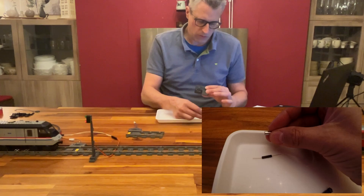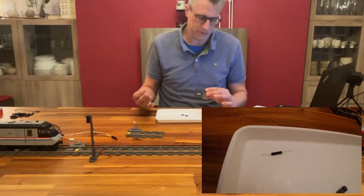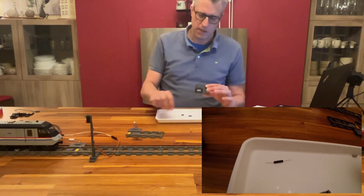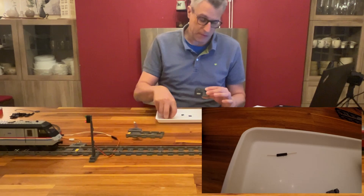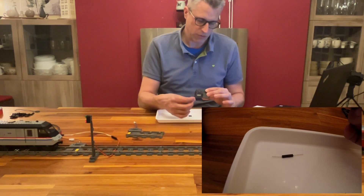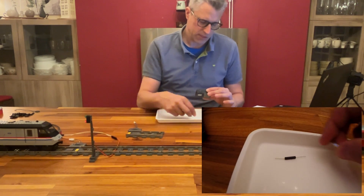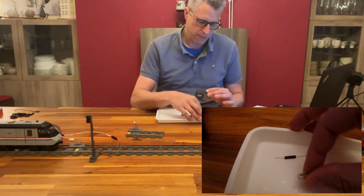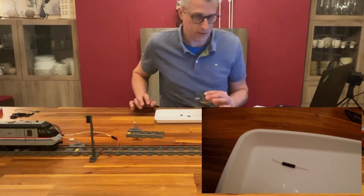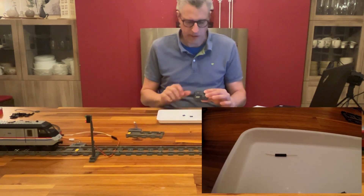When you pass the reed sensor with a magnet, it will flip — that means the contact between the two wires is closed. The direction of the magnetic field is relevant. If you approach it perpendicular to the sensor, it doesn't work. You really need to go over it parallel to the sensor, and then it works very well. The detection rate is 100%.